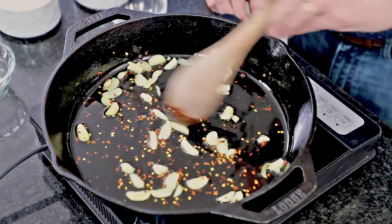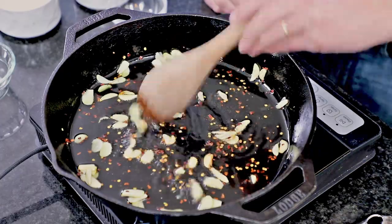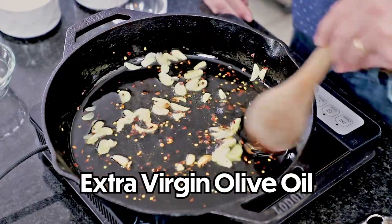I have 10 slices of garlic here that I have thinly sliced, and we're just going to cook this in pretty hot oil for just about a minute, and then we're going to add the shrimp. I started off with six tablespoons of extra virgin olive oil. The smell of that cooking garlic is already incredible.